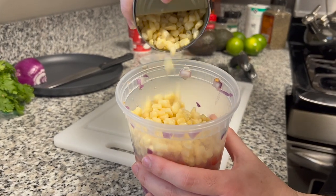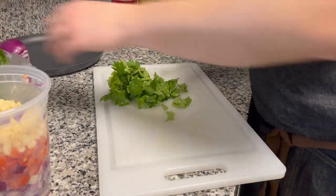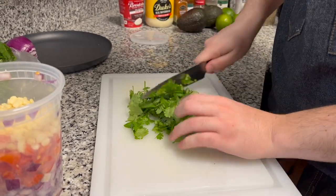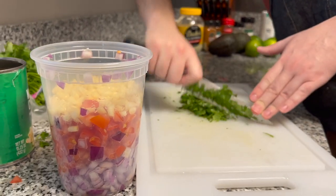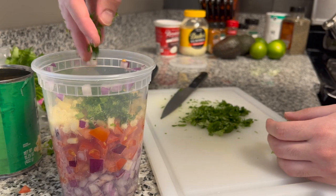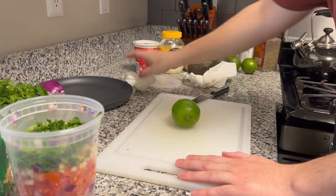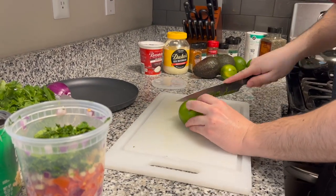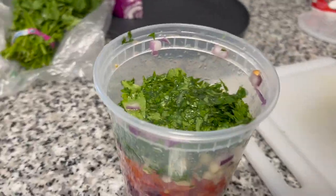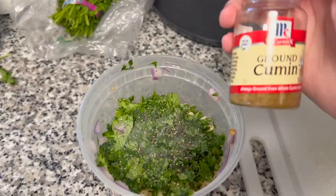I decided to go a little rogue and add some corn into my pico. You can do the same if you want, but you're definitely gonna want to add in the cilantro to make it better — make it legit. I did a rough chop first, then a finer chop to get it nice and small. Put it into the pico, then add some lime — roll it out to get it juicy. I look for limes that are soft when I squeeze them. Add some salt, some pepper, and lastly a little bit of cumin to give it a kick.